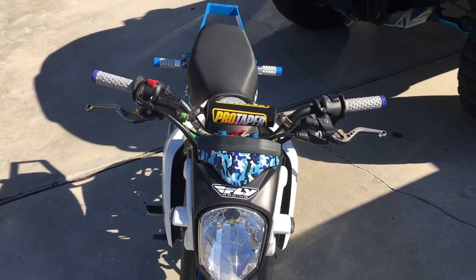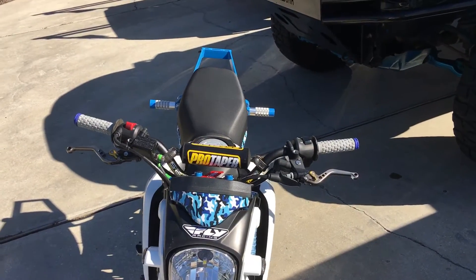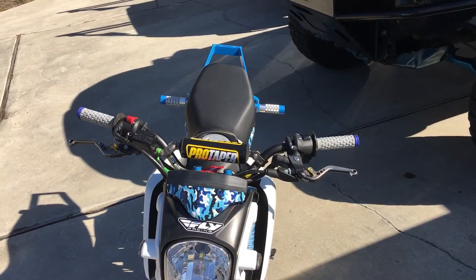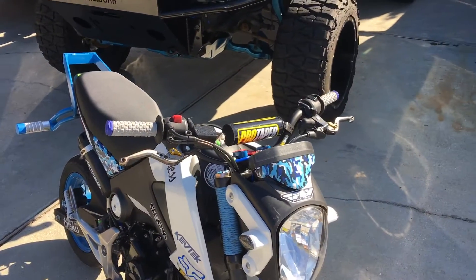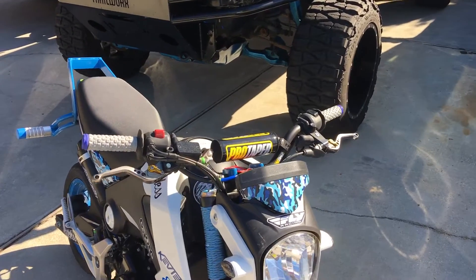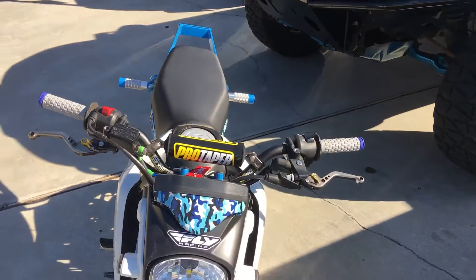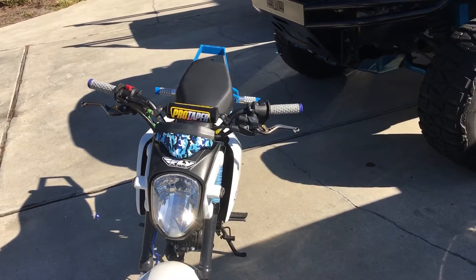Moving up to the handlebars, I've got the Pro Taper Honda mini bars. They're really awesome bars — I can't complain. The only thing I'll say is they're a little wider than stock, but I wish they had a little more width to them. I can deal with it though — I like them.